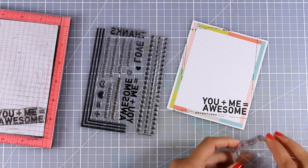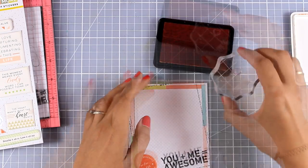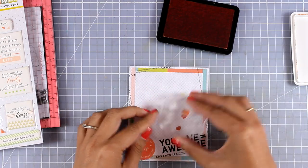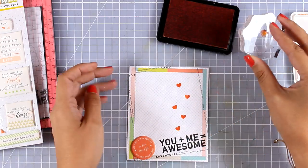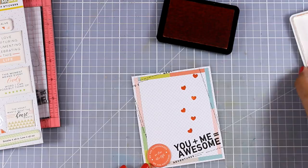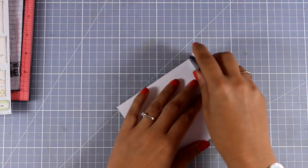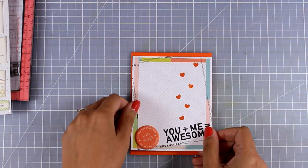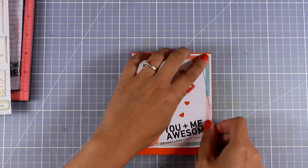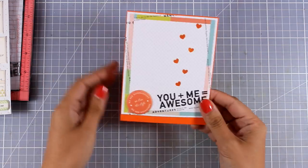Before stamping I stick an orange sticker on the panel, then do the stamping and add colorful hearts — always using colors introduced from the pattern paper to bring everything together. I add tape adhesive and stick the panel on an orange card base, which ties everything together beautifully. Since all the cutting means the panel doesn't completely cover the background, I use my paper trimmer to chop off the bottom excess — card finished.